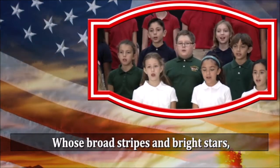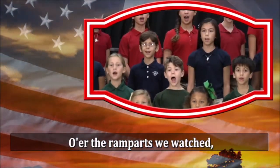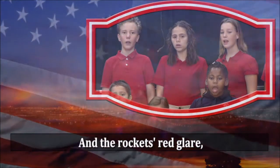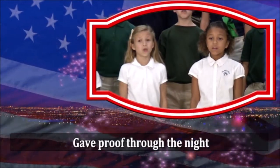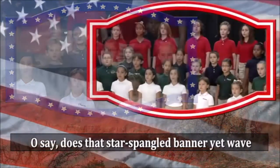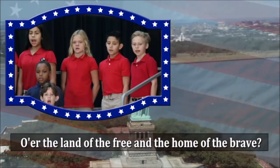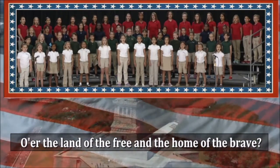Whose broad stripes and bright stars, through the perilous fight, o'er the ramparts we watched, were so gallantly streaming. And the rocket's red glare, the bombs bursting in air, gave proof through the night that our flag was still there. O'er say does that star-spangled banner yet wave, o'er the land of the free and the home of the brave?